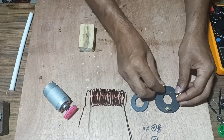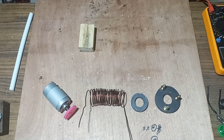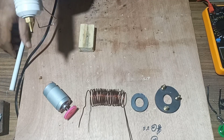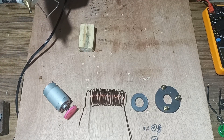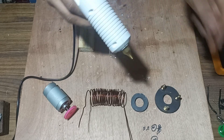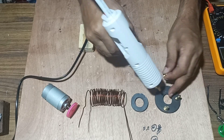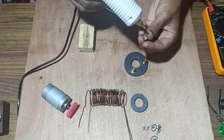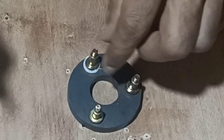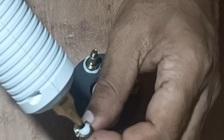We will fix the nuts over the magnet in a triangle shape so that we can wind a copper coil over this. We will take a glue gun and with the help of glue, fix the nut over the magnet in a triangle shape.